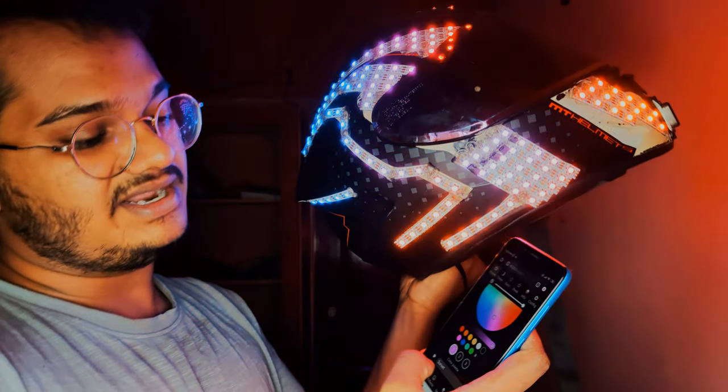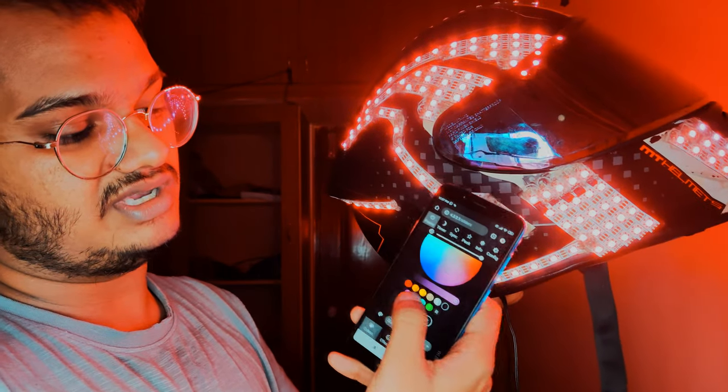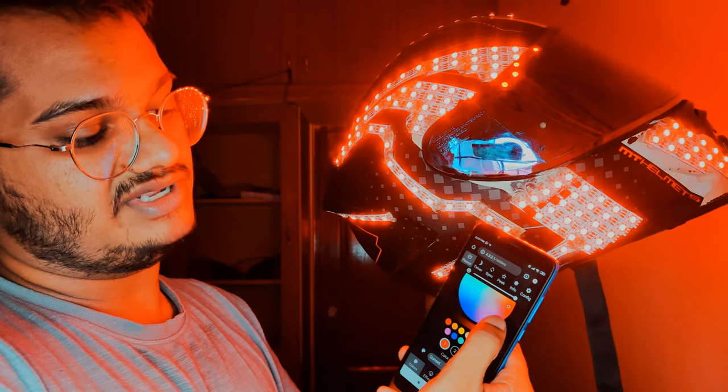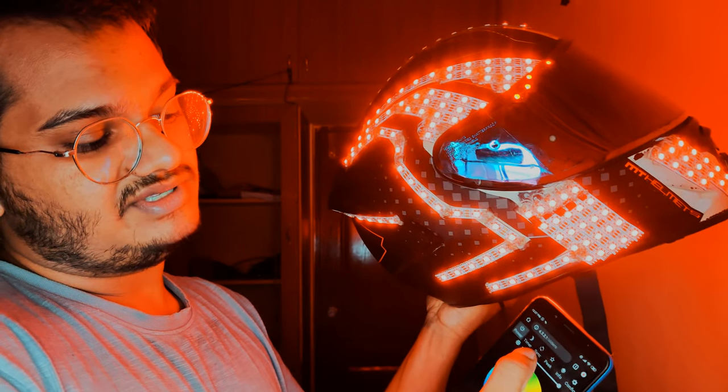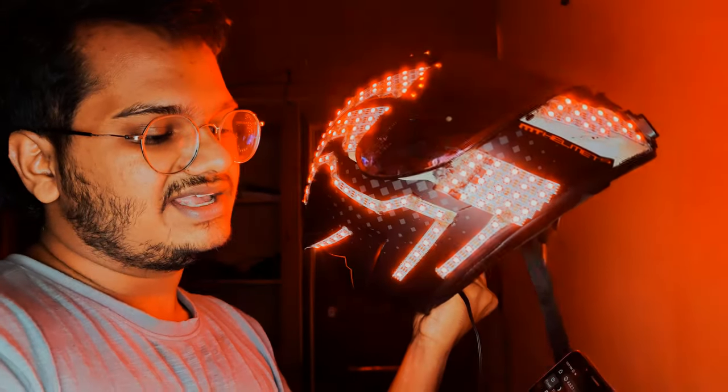You can also customize the color. If you don't want a pattern, you can select a solid color — any color you desire. You can reduce the brightness too, in case you're riding at night and don't want too much tension.